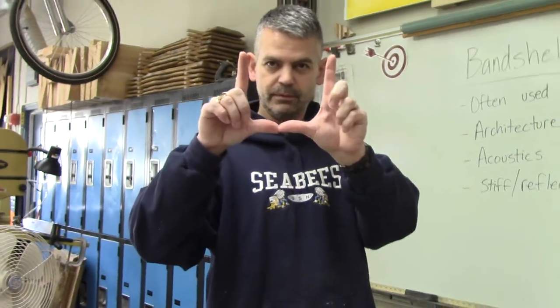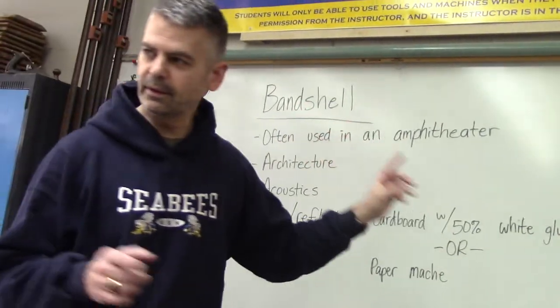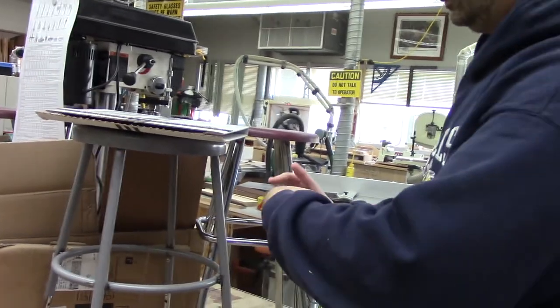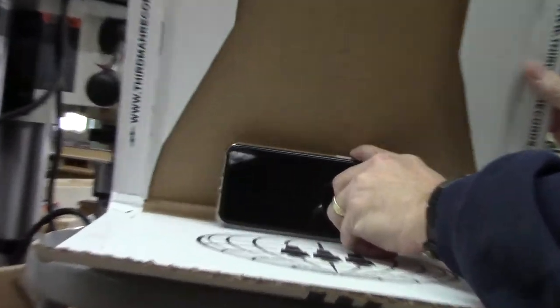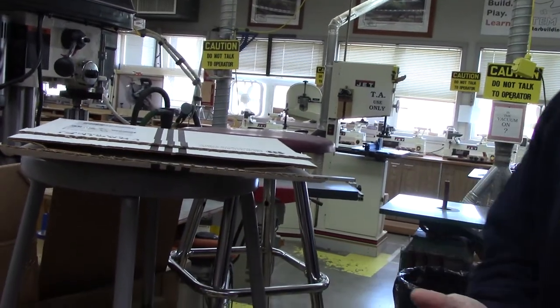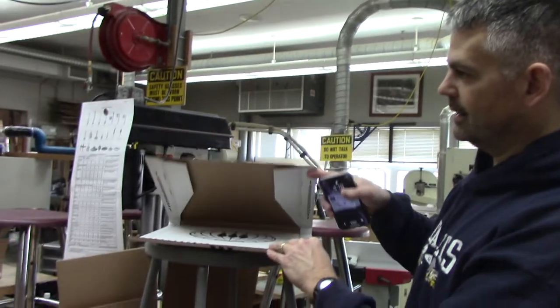I'm actually working on a band shell right now that I'm hoping will fit my Kindle — I use my Kindle for online guitar lessons and it's bigger than my phone. I decided not to show you mine because I want you to research these yourselves. I'll give you one more hint — just that simple change significantly changed the sound, and there are band shells built on exactly this principle.